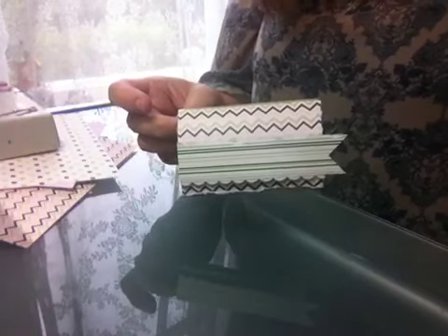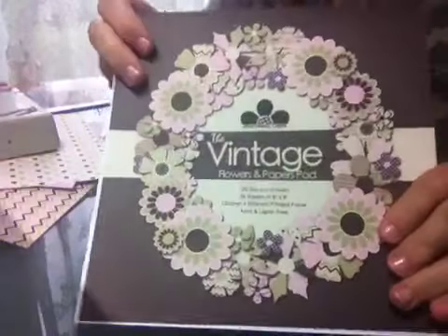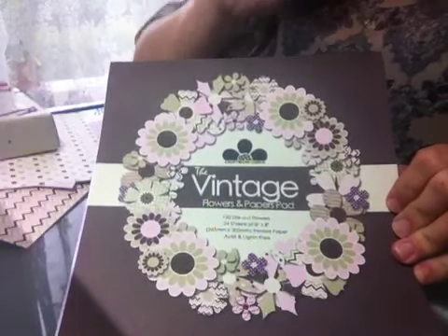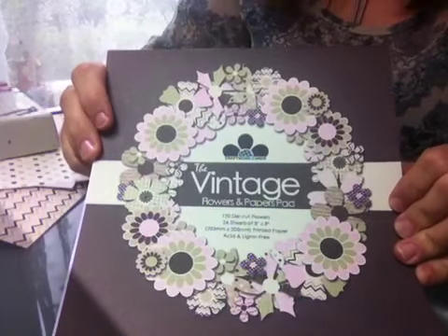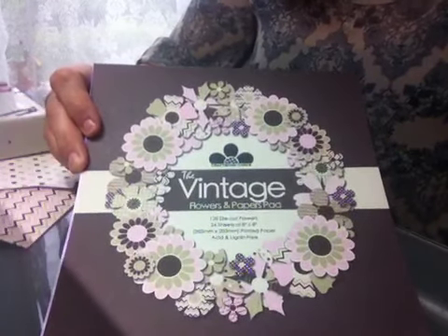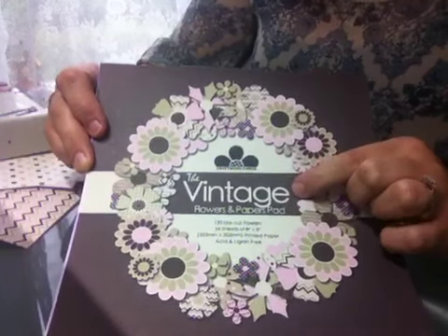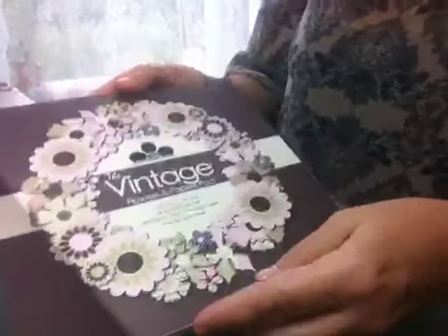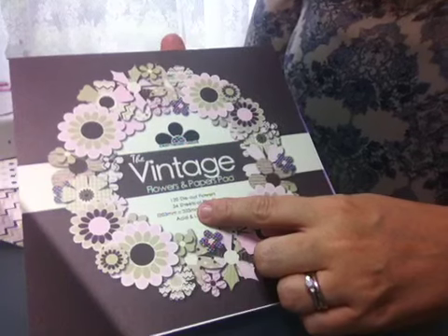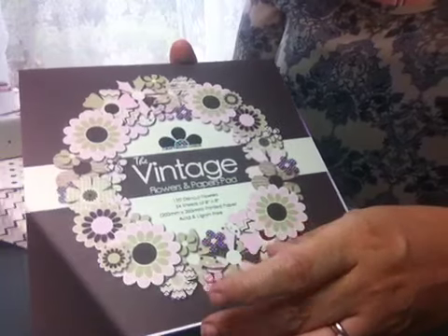Now I am teaching with these papers next week and I am besotted with them. If you haven't seen them yet, these are from Craftwork Cards — go check them out at www.craftworkcards.co.uk. This is a brand new selection of pads called the Flowers and Paper Pad. This is the vintage one that I've been using here. In here, as it says on the front, you have 120 die-cut flowers, but you also have 24 sheets of 8x8 coordinating paper stock as well.